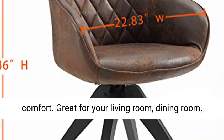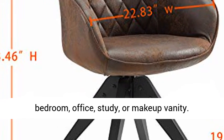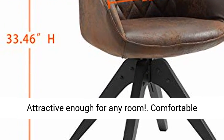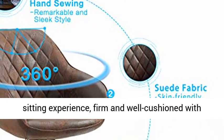Roomy depth and wide seat optimize comfort. Great for your living room, dining room, bedroom, office, study, or makeup vanity. Attractive enough for any room.